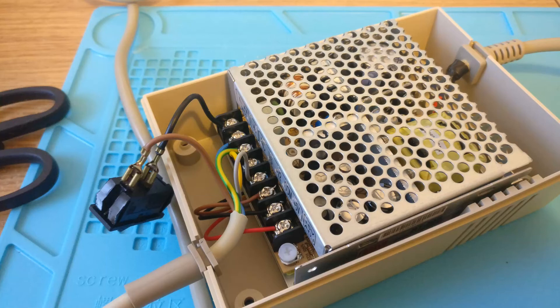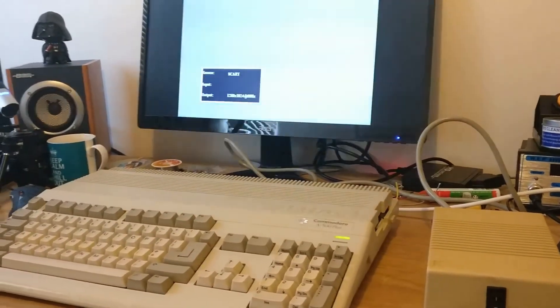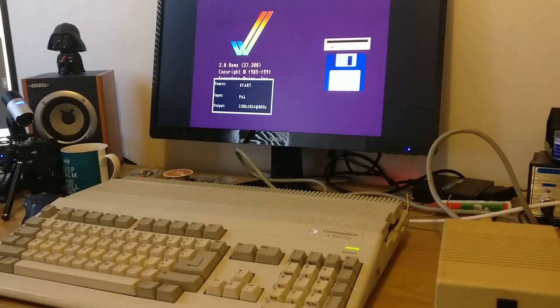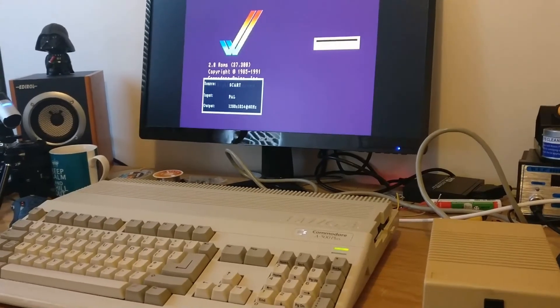We put it all back together and then do some meter readings just to make sure we're getting the correct voltages. Then let's try it with the Amiga — we get a boot screen and it's looking good so far.